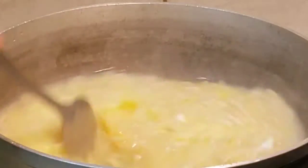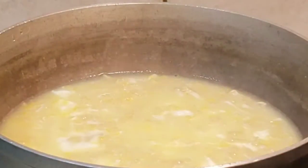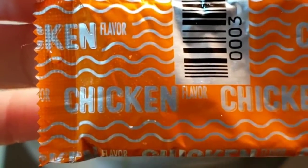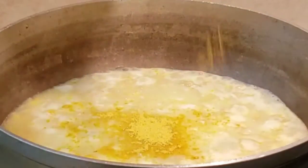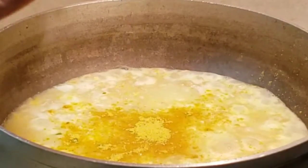Mix it non-stop for one whole minute. Once it's about done, put in the chicken flavored seasoning into the pot. You can smell the seasoning instantly once the pack opens.